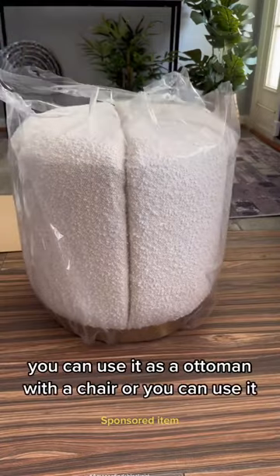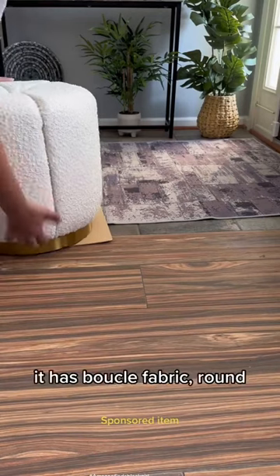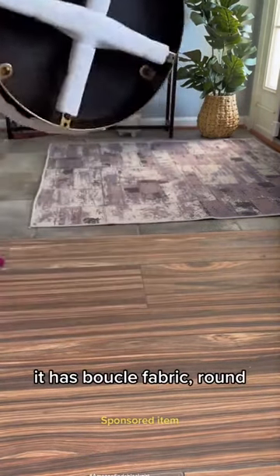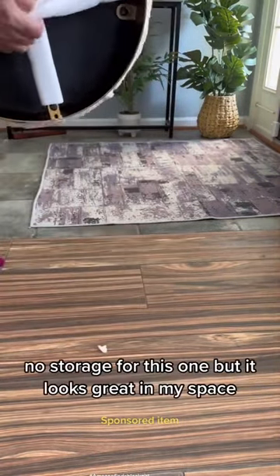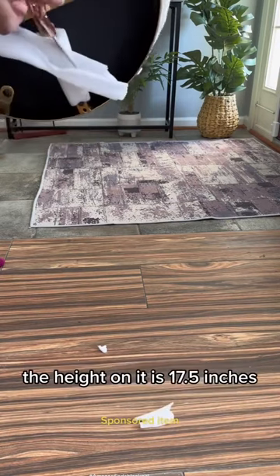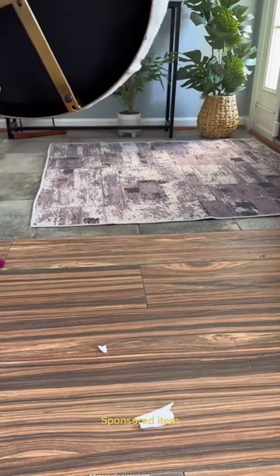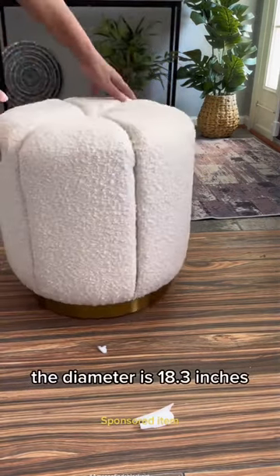You can use it as an ottoman with a chair, or you can use it as a vanity stool. It has a boucle fabric, round, no storage for this one, but it looks great in my space. The height on it is 17.5 inches and the diameter is 18.3 inches.